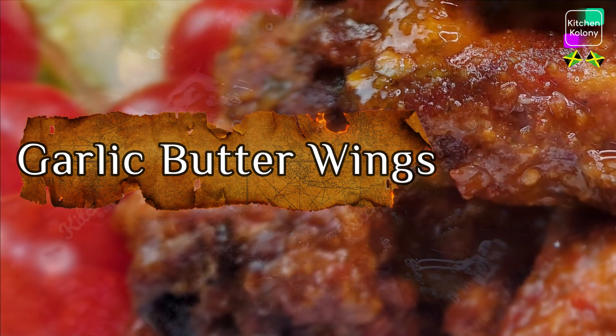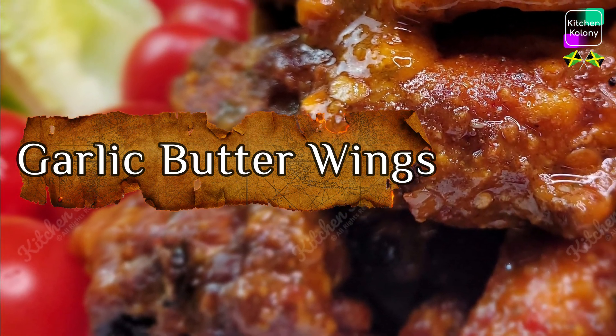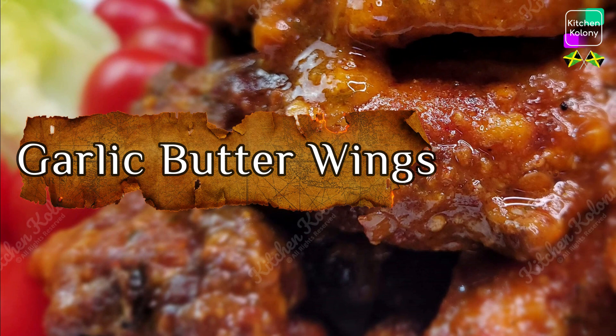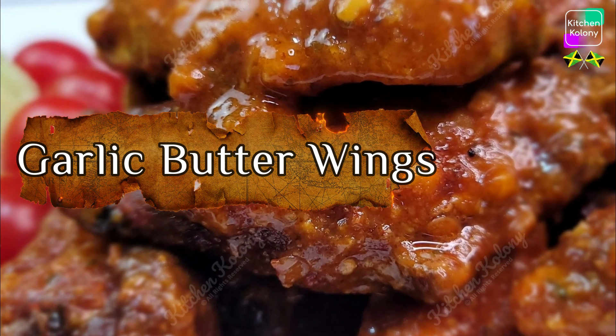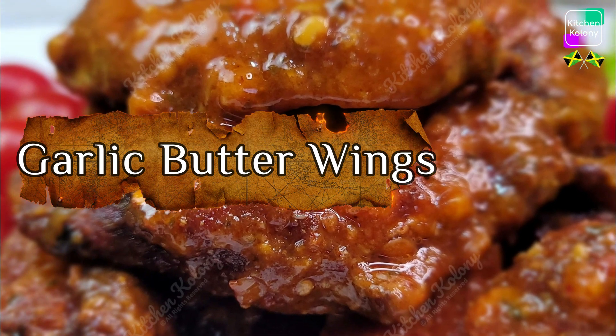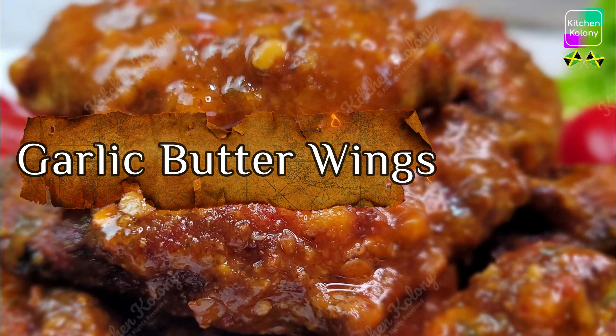Today I've decided to make some finger foods and one of the items on the platter would be wings. So I've decided to make it very crispy, very spicy and very garlicky. Now if you'd like to see me do this let's follow on.